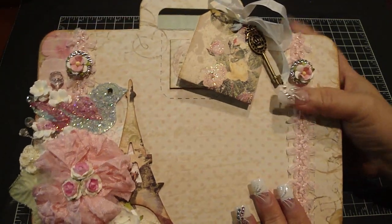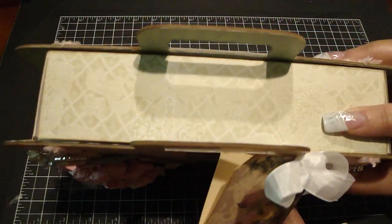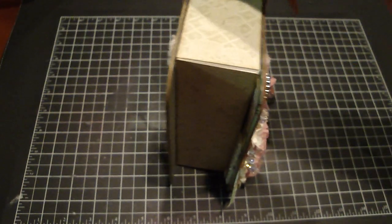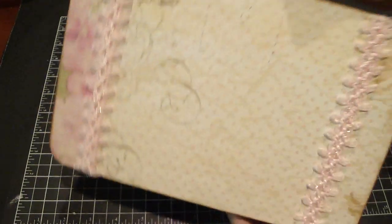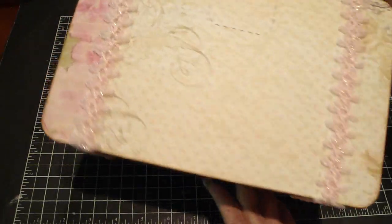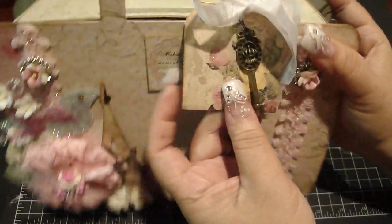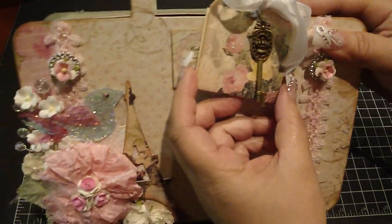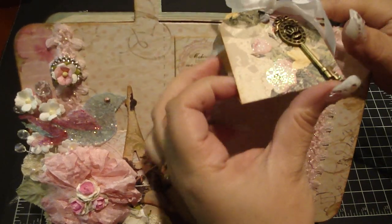Here we have the top, and I love how you can hold it like a suitcase — it's just really cute. Here are the sides, and here's the back, and then you can see the bottom. It was really fun to make. Right here on the top I added this shipping tag that I adhered some design paper on top of.